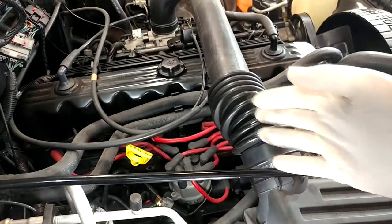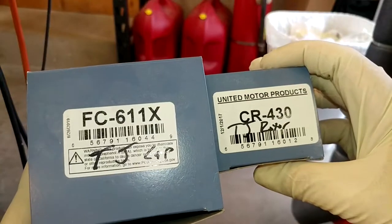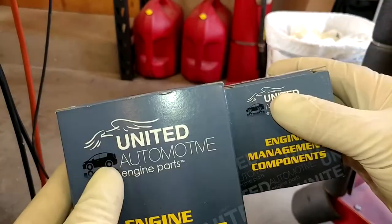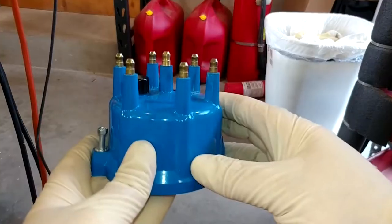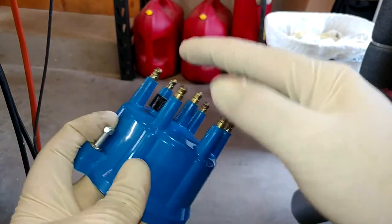We'll get to work getting all this stuff done. I'll take a quick minute to show you some of the stuff off the Jeep because it'll probably be easier to do. These are our cap and rotor — those are the part numbers, I will link them below for you if I can. I'm pretty sure I got these from Rock Auto. There's the cap — not wild about the color at all, but it's what we could get with brass contacts in it.